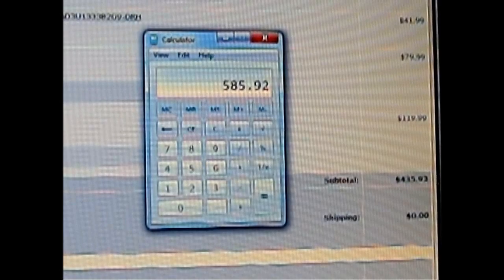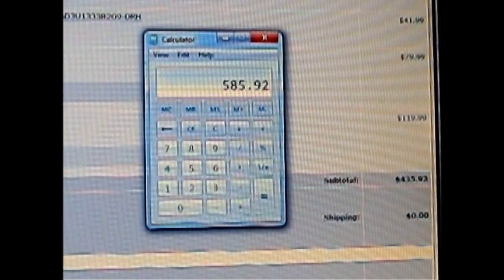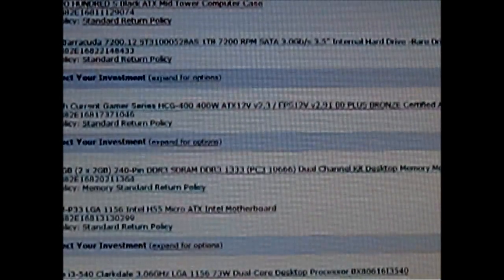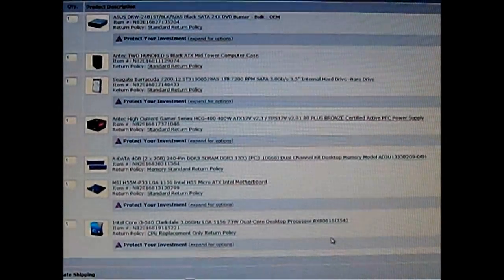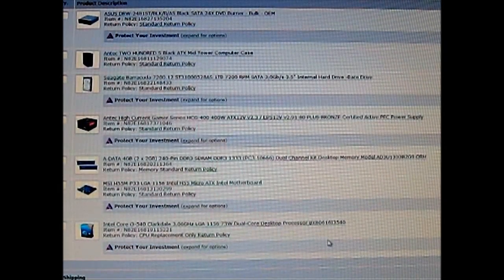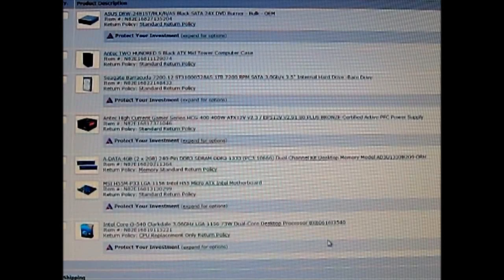There are some advantages and disadvantages between building your own and buying a pre-built. For example, since we use an i3-540 from Intel, it will overclock rather easily, and performance can be increased compared to the Sandy Bridge i3s. Although they're both dual core, and the Sandy Bridge at stock is slightly faster than the i3-540.